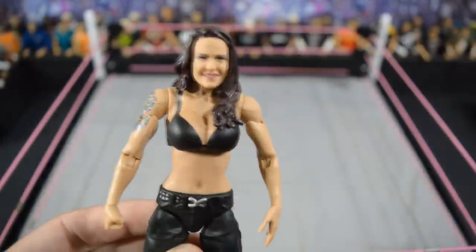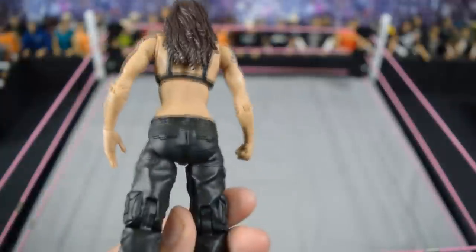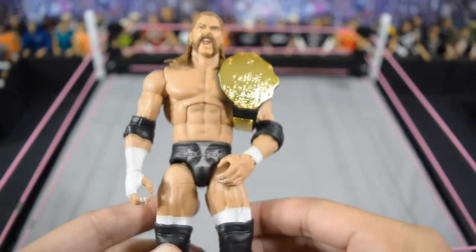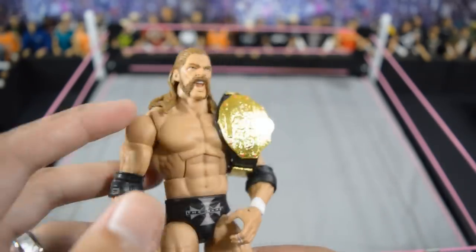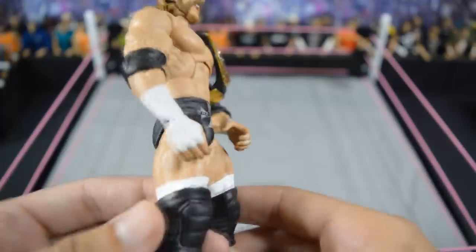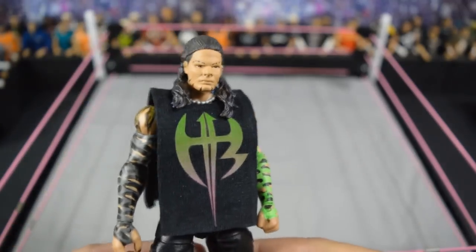Next we have the last diva: this rated R custom elite Lita that Showstopper Custom Figs made based off the WrestleMania 22 attire when Edge fought Mick Foley in that extreme rules match where he speared him through the on-fire table. I love that figure a lot. Then we have this 2004-2005 era Triple H by Showstopper Custom Figs — probably my favorite era of Triple H. He has the handlebar mustache sculpted on the head scan, decals on the boots, and the world heavyweight championship, because when was Triple H not champion during that time.